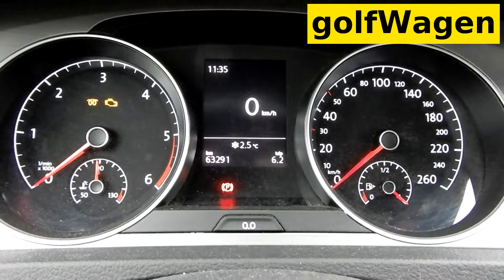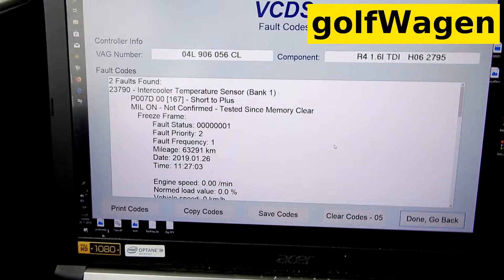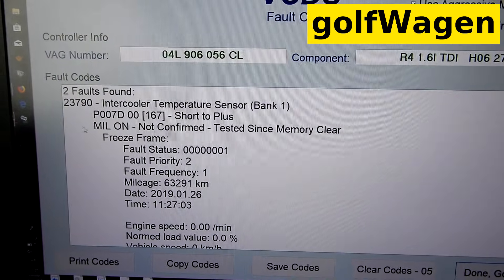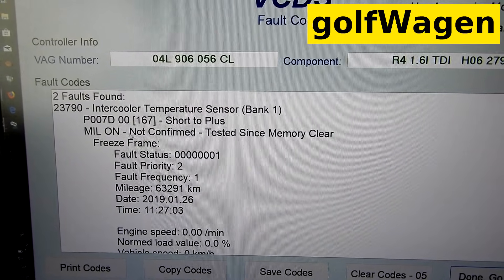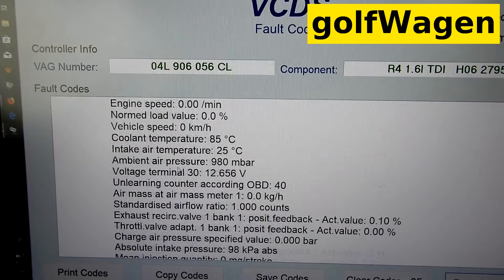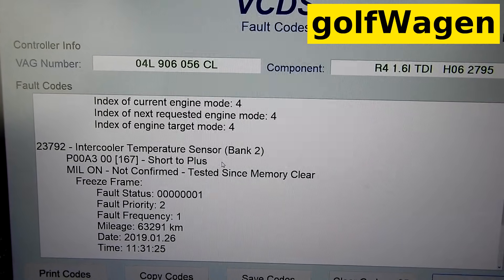Intake air temperature sensor, Bank 1 and Bank 2. From my experience, intercooler temperature sensor Bank 1 has a fault. And intercooler temperature sensor Bank 2 as well.